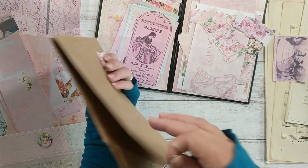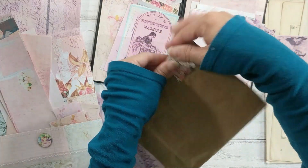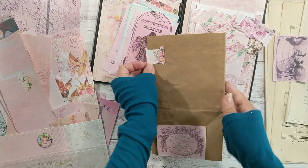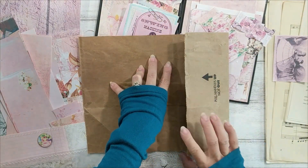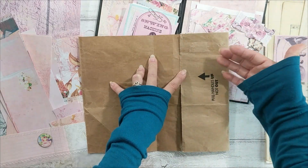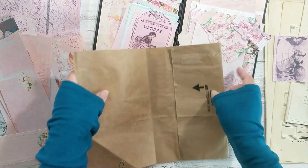The other side I might leave as a tuck spot — it'll be cute. And for this one, I want to remember: I want to keep it as a trifold, but I want to cover this thing; I don't want it to show.